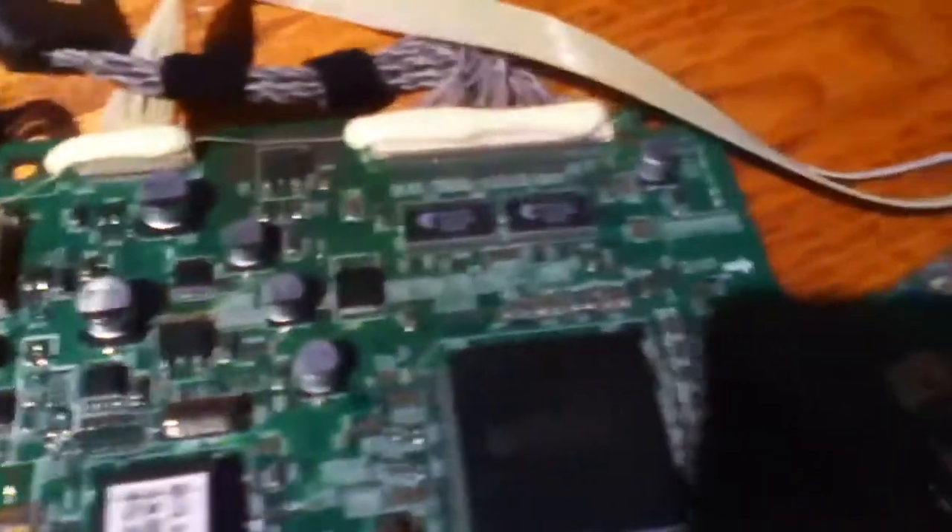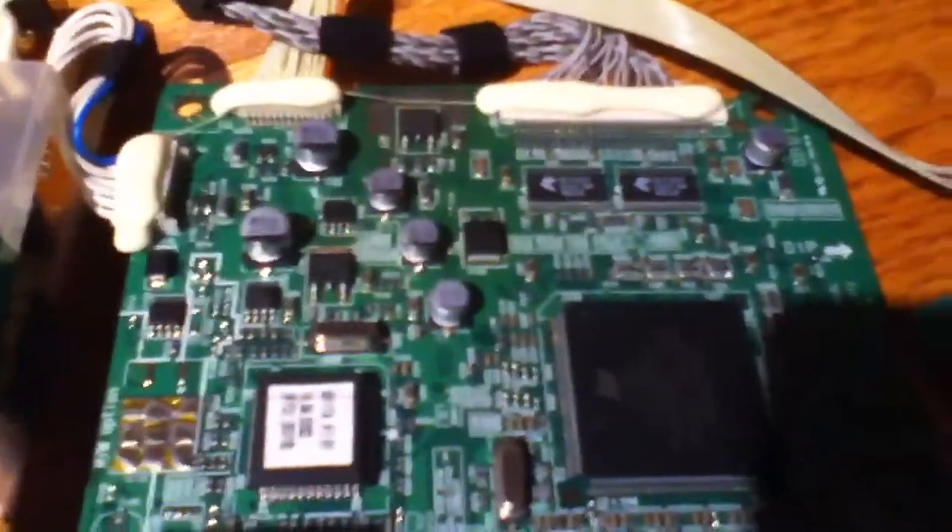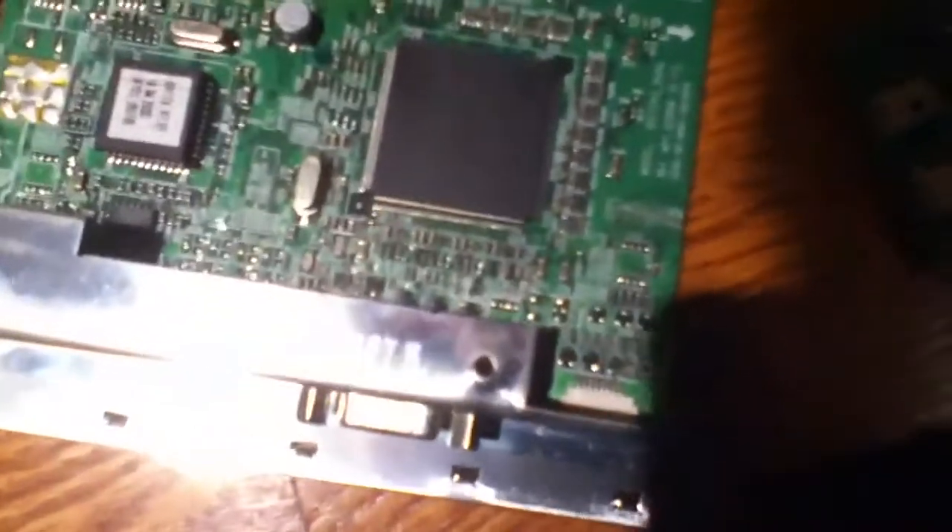Take a look at the main board. These are all solid capacitors, and some chips and stuff. Nothing here looks burnt to speak of. Doesn't mean there isn't something bad on here, but nothing looks like it blew up.